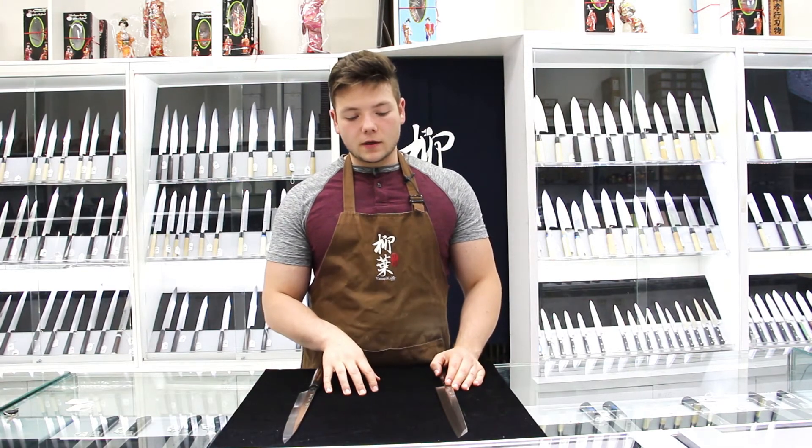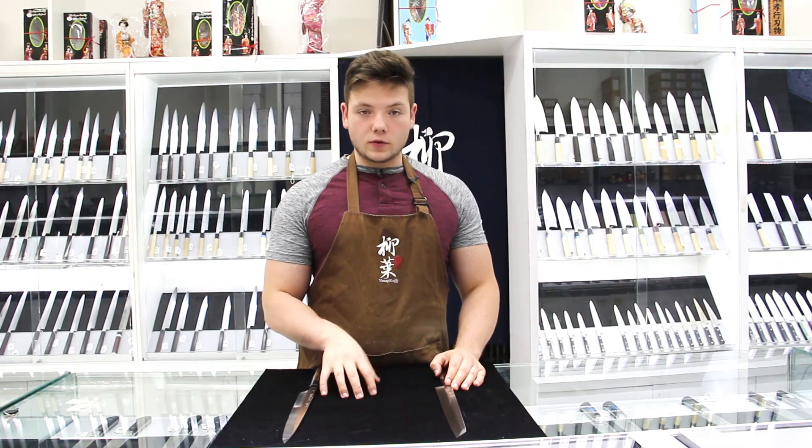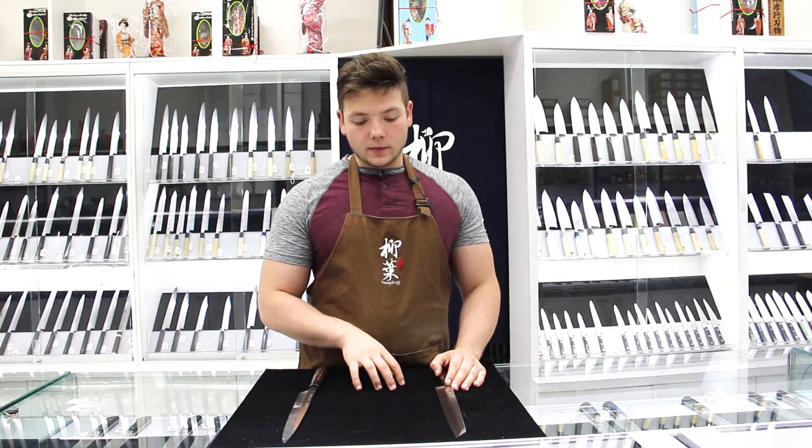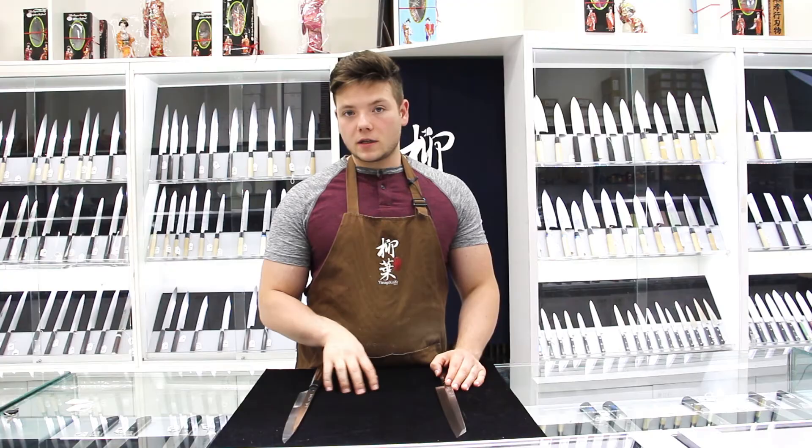Some chefs prefer a blade that looks more like the kengata just because they feel that it's cooler and they want that aesthetic look to their knife, but in general both of these knives cut very similarly.